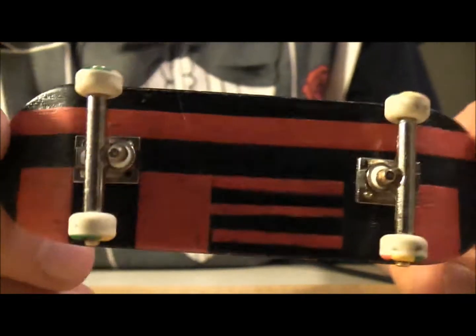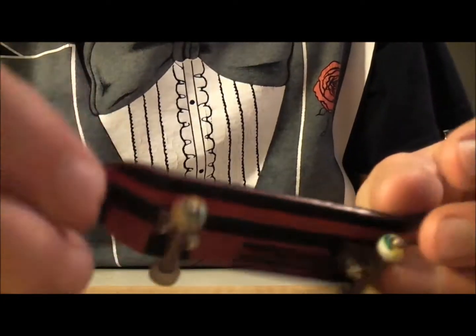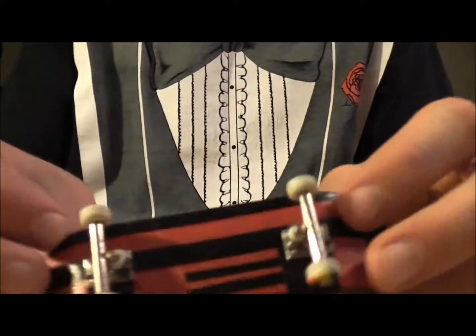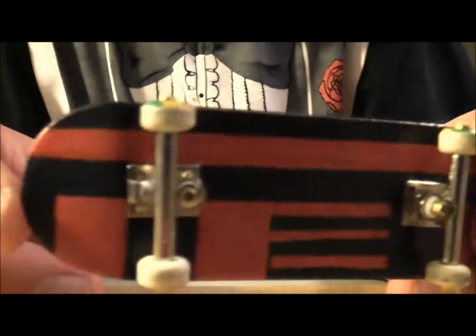Hey guys, today I'm going to be reviewing KD Concrete Decks. First of all, I'm pretty sure it's the only extreme split ply like this ever made. So let's get into it.